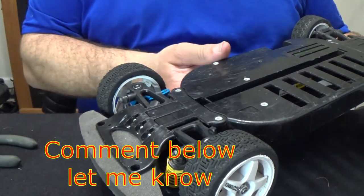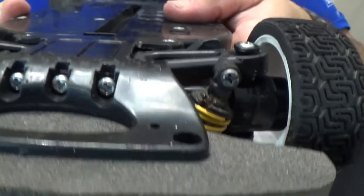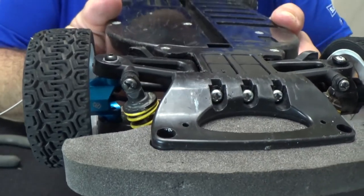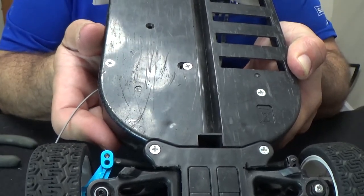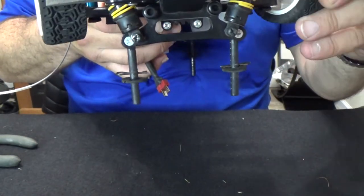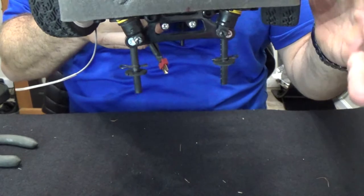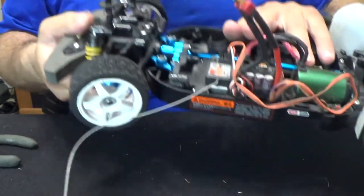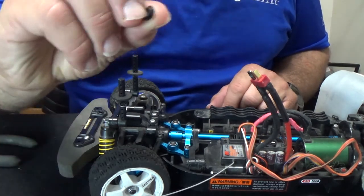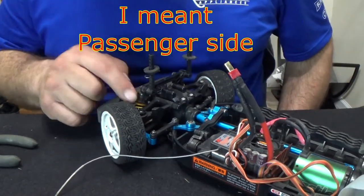You guys tell me — would it look better with just the washers holding it, or with that original piece? One thing I can say is that with this aluminum piece here, it kind of looks like I lost some ground clearance. I will definitely be able to turn more with the modifications I'm still doing. I think I like the washers better on here than this piece. So I'm going to go ahead and do the driver's side and be back with you guys in a bit.